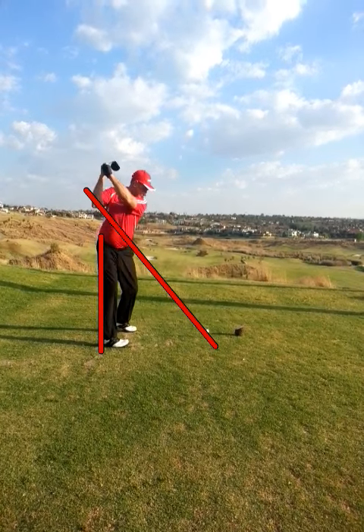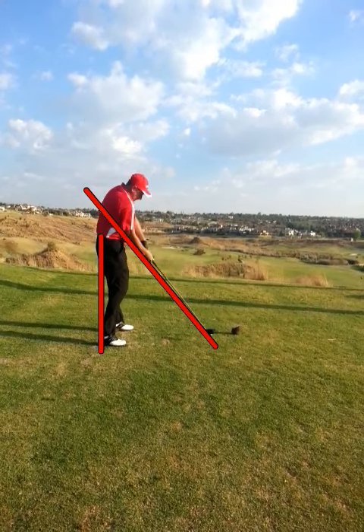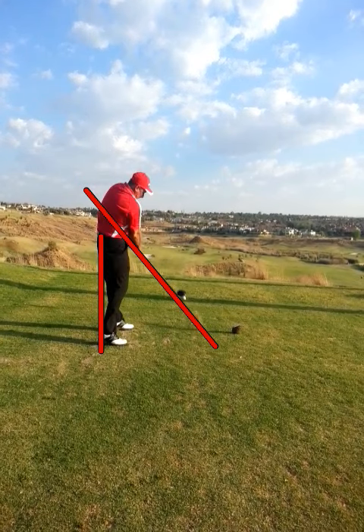Coming down, you can see you're shifting slightly over the top, then at impact just cutting across the ball slightly. So you're going to see a slight fade or even a slight pull.